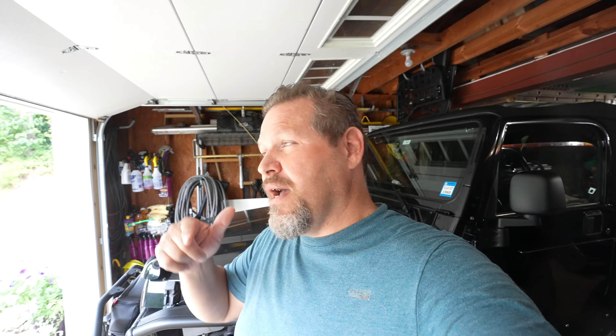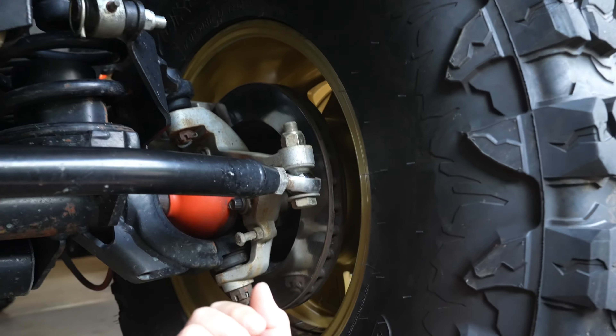All right, it's retj time, it's critter time under the jeep. Let's talk about steering. We've got Synergy under mine and Steinjager under Rubikids. Let's crawl under these things.